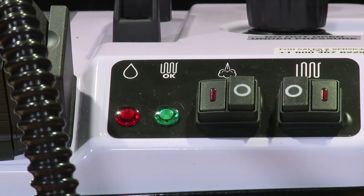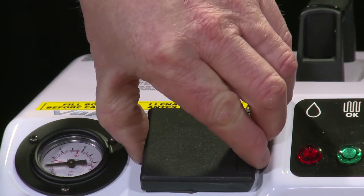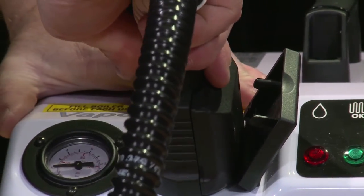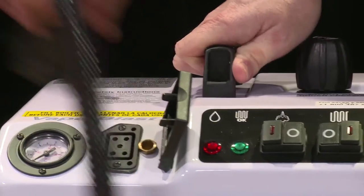There are two switches on the VaporBlast: one on-off power switch and a steam switch. Turn on the power switch, leaving the steam switch in the off position. Open the door on the front of the machine, insert the hose into the machine, and close the door to lock. To remove the hose, simply push on the release tab and pull out.